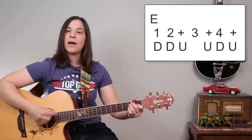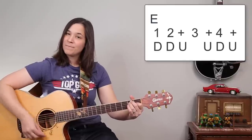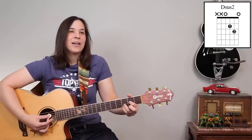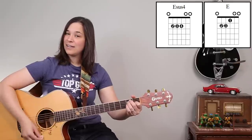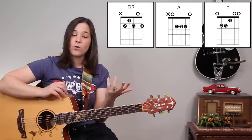For the intro it's: down, down, up, up, down, up — for E — then down, down, up, up, down, up for E sus4. You can hear those suspended chords; they have a really nice open tone. Going from E major to E sus4 is a very slight change in tone and voicing, but it adds a lot to the song. Then we jump into the verses using that same strumming pattern. There are no bar chords in the verses — just the E chord, the A chord, and the B7 chord. Then when we get to the chorus, that's when the F sharp minor chord jumps in.